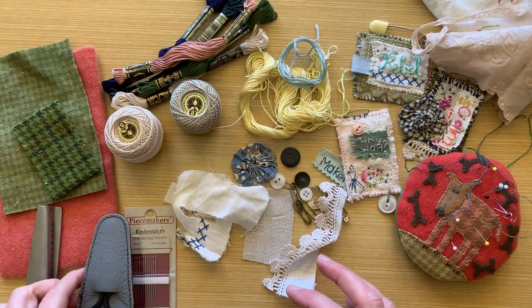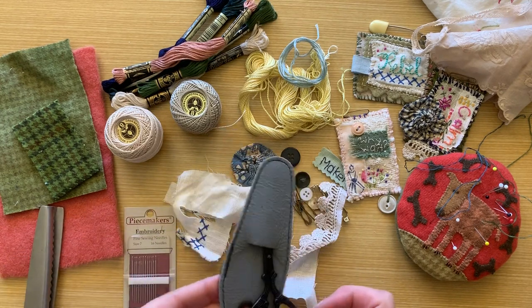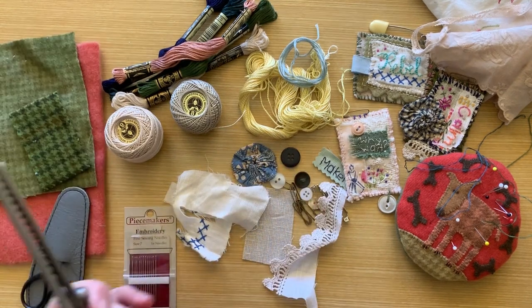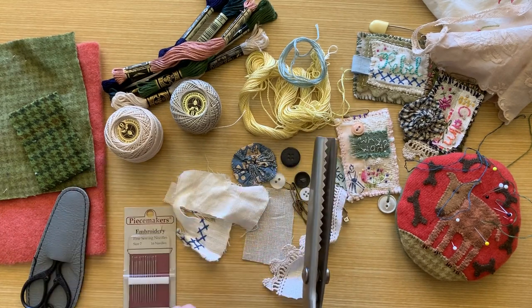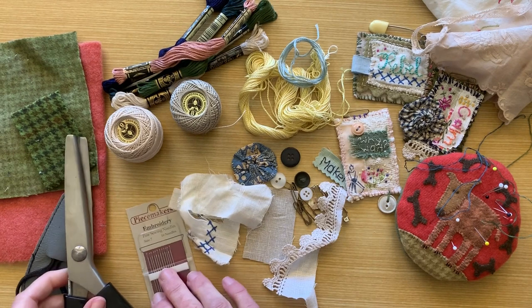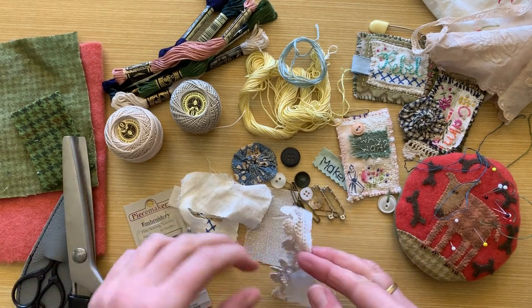Some of the things we're going to need to create our piece of textile art are a good sharp little pair of scissors. I like using a pair of pinking shears — you get that nice crinkled edge. Some needles. Pins are really handy so you can hold things together.